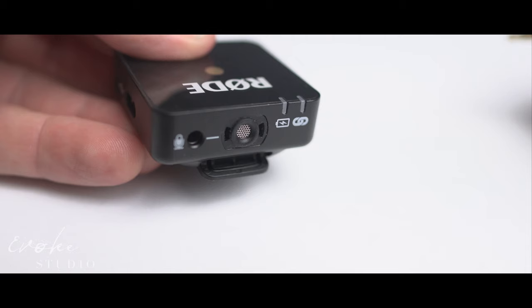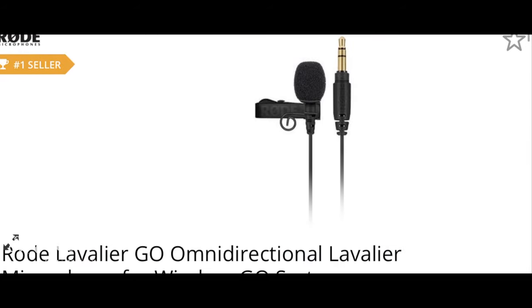If I do use my Go system for the officiant, I usually don't use the wired lapel. I just use the onboard microphone to remove the possibility of them accidentally disconnecting it.